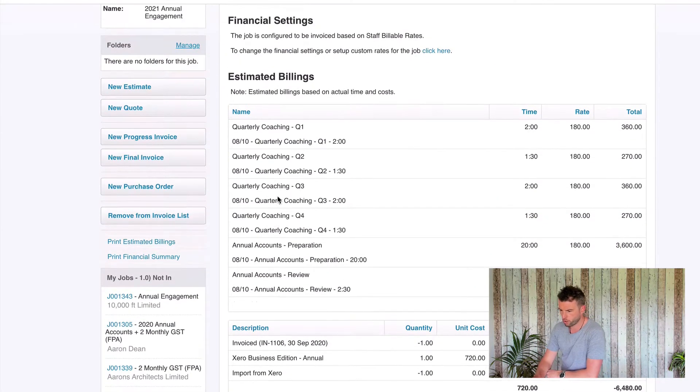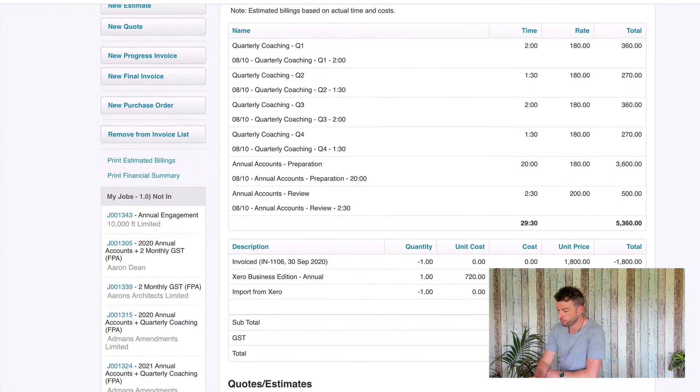The next step is our WIP wash-up and we do that by hitting the 'Remove from Invoice List' button. This is a very important step because at the moment we just have work in progress sitting on this job, but what we want to do is take that work in progress and write it off to give us a write-up or a write-off on the job.